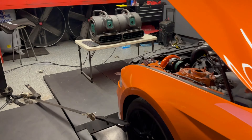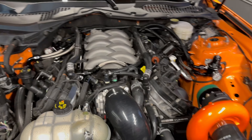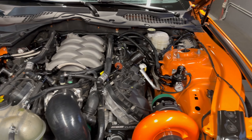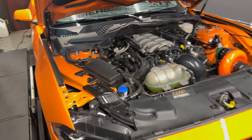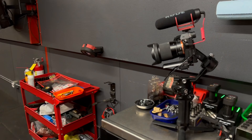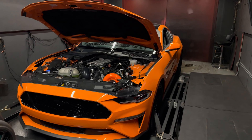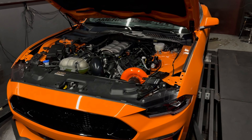We are inside the dyno room — just want to show you guys what we're dealing with. It is chilly in here. ESS G3R 100mil pulley here, fuel system all nicely redone. This is it — there's nothing really to it. We got everything situated, got the big camera over here recording today. We normally shoot behind the car during dyno runs but today we're trying this angle.